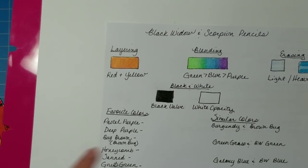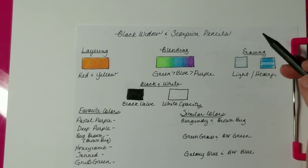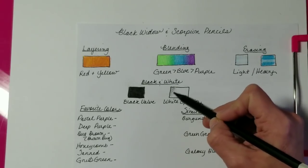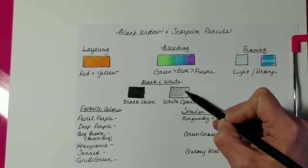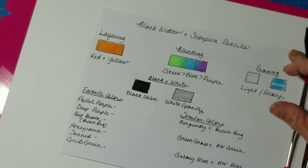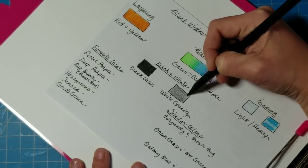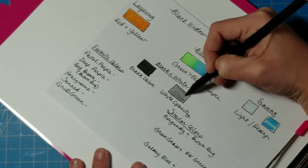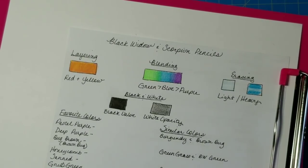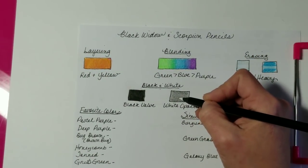These do smudge just slightly, so be careful about that. Next I want to test the opacity of the white — how well it layers over other colors. I'll put another light layer of black down and add a second pass in the opposite direction as a base to test the white against. When I put the white pencil down on the page, it appeared to be more of an off-white rather than 100% white, but it is the closest thing to white in the set.